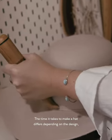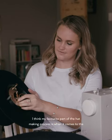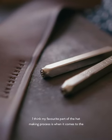The time it takes to make a hat differs depending on the design, but generally is four to six hours. I think my favourite part of the hat making process is when it comes to the new owner putting it on their head. It's that light up in their smile — that exciting little look when they put it on and they realise that their outfit's complete.